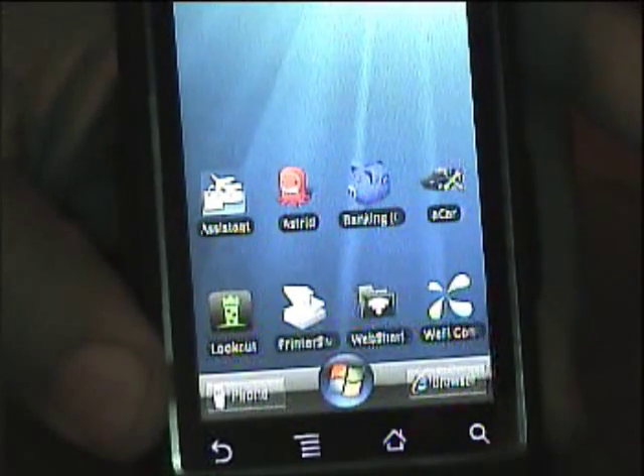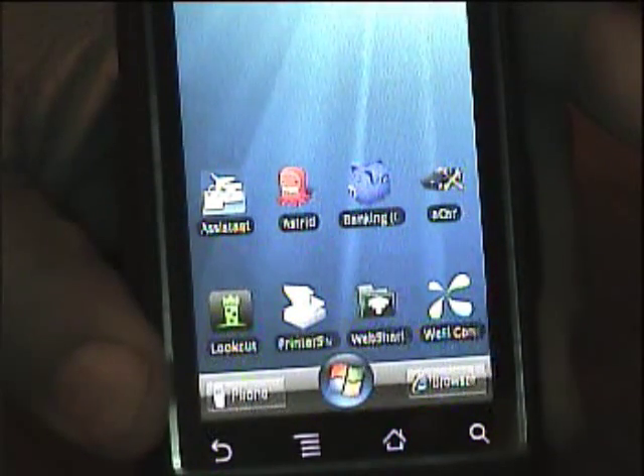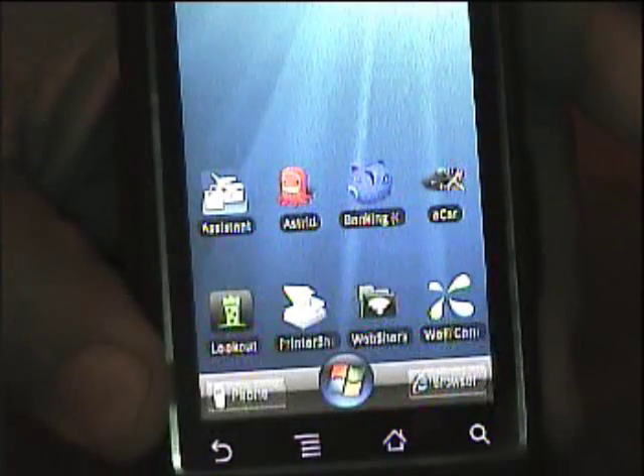Hi, I'm Blade78. Today we're going to review the app PrinterShare.